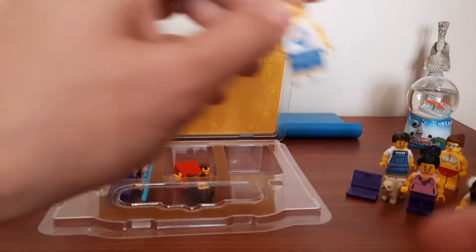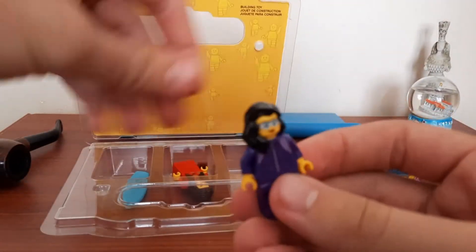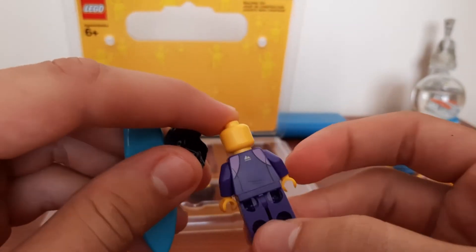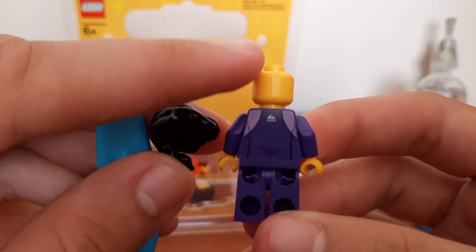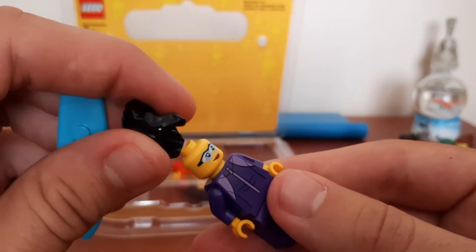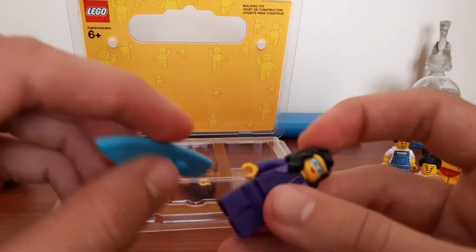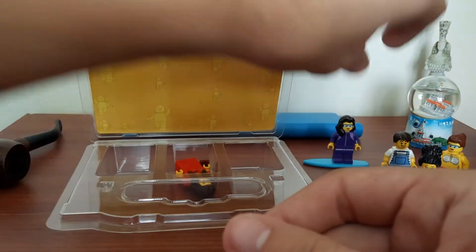This purple lady is a surfer. She's got a surf suit on. She hasn't got an alternate face but has a small print on the back — it looks like two mountains. The hairpiece is a normal classic one that's been around for years. She's got sunglasses and a normal surfboard, so she will definitely be going into the beach surfing.